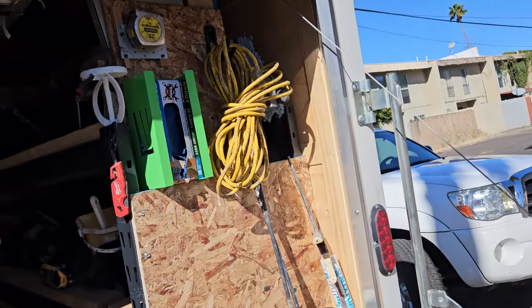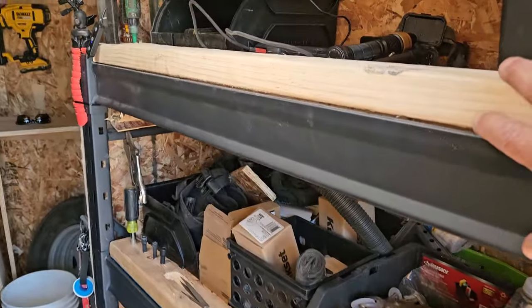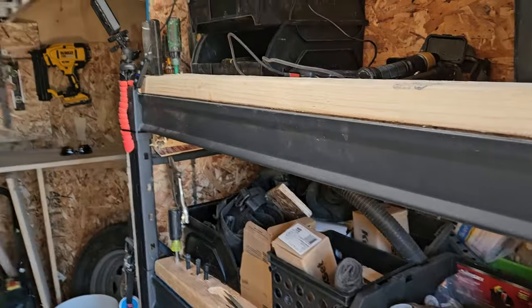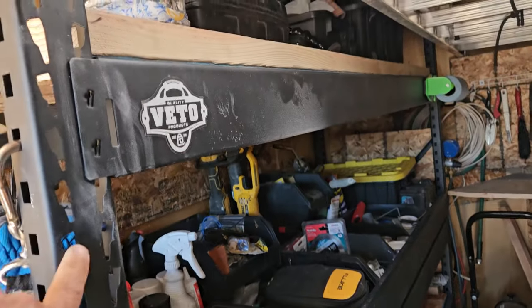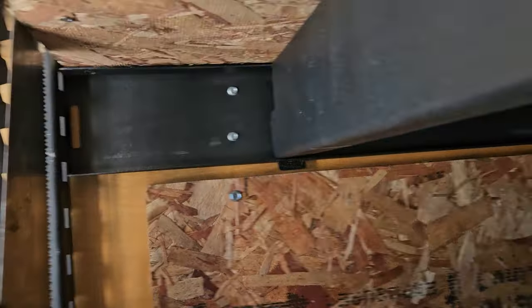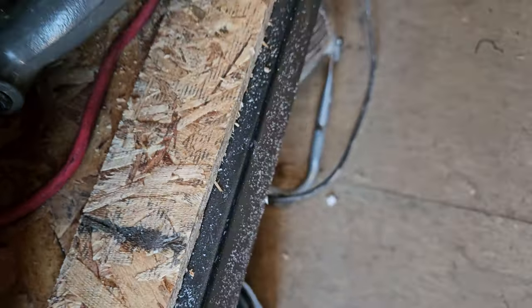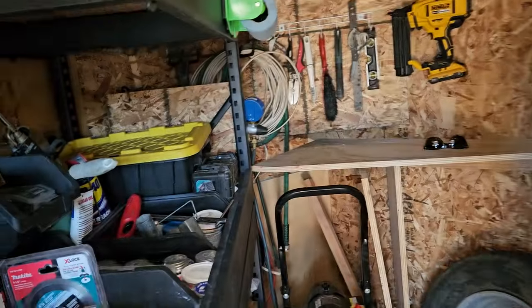Here in the back, these racks I bought at Home Depot. I think this is a 5-foot for around $150, and the 7-foot was $250 - a pretty good deal because they're sturdy. I did attach them to the frame. They come with a metal mesh and I put plywood on them and on the sides.